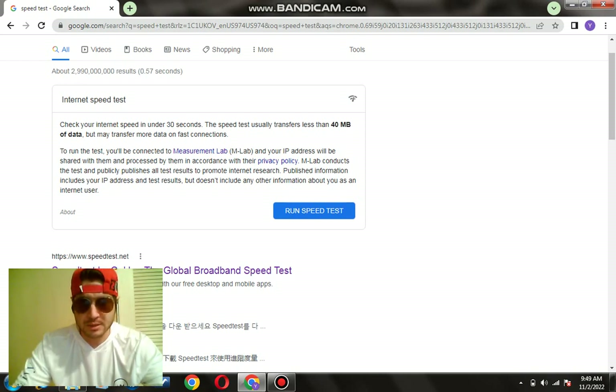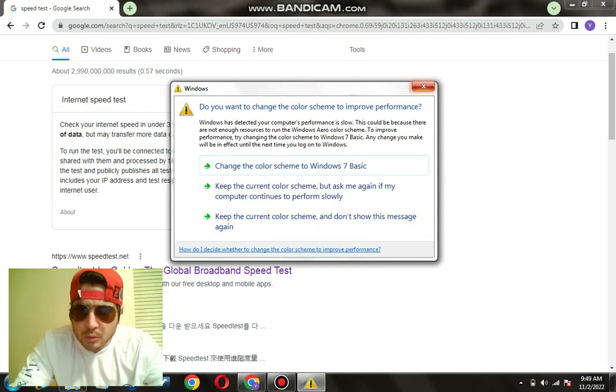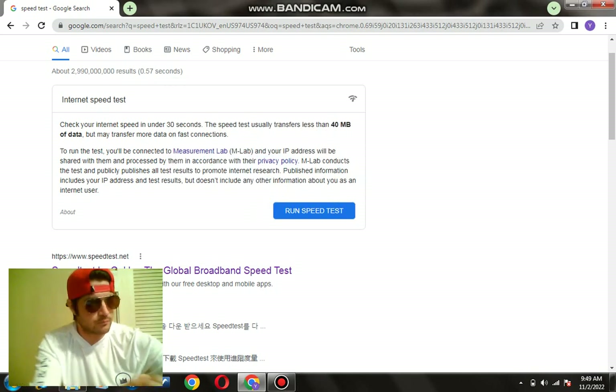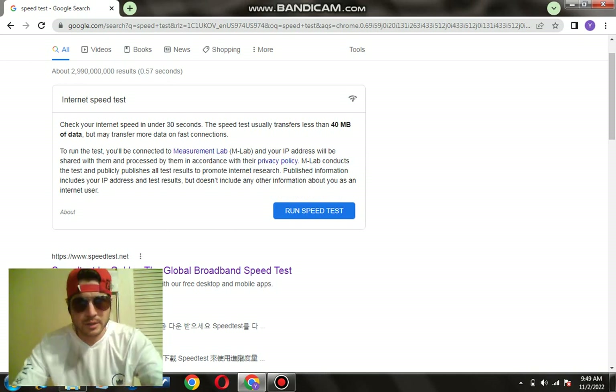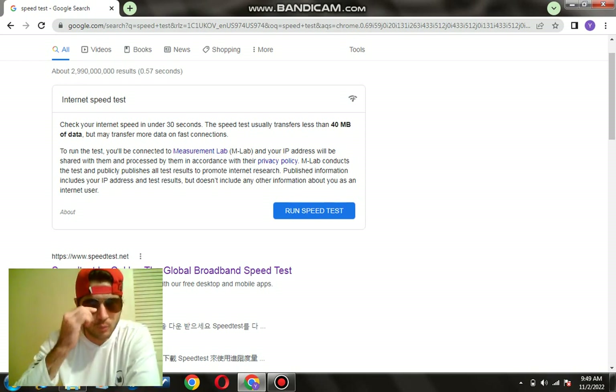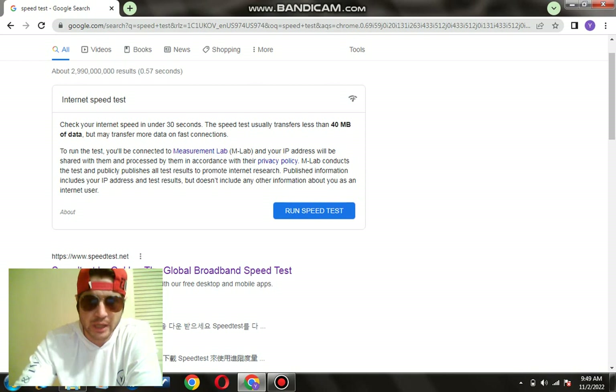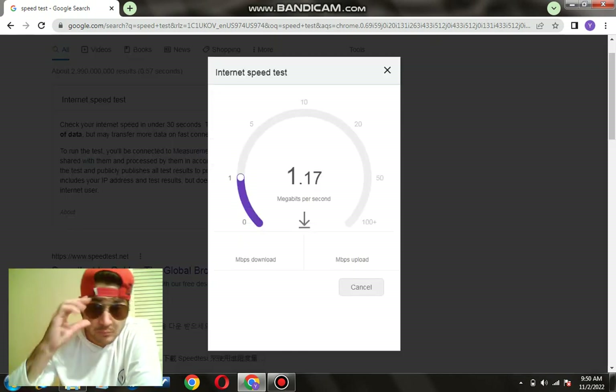We're going to be doing three speed tests — one without the Cat 8 cable and one with the Cat 8 cable, to see what happens. This right here is the Cat 8 cable. We'll go without it first. You can go on Google and search 'internet speed test' and you should see something like this. Let's see what happens — this is without the Cat 8 ethernet cable.